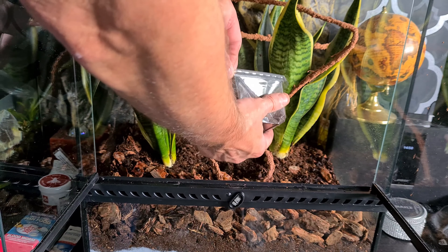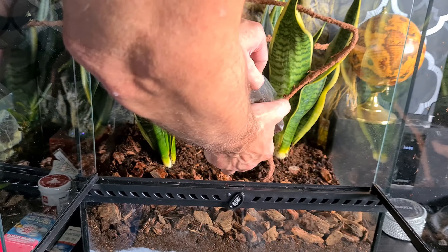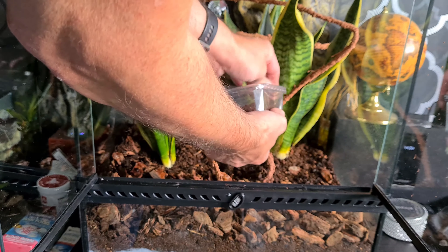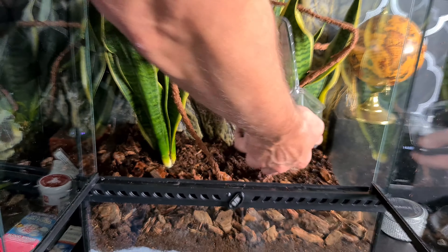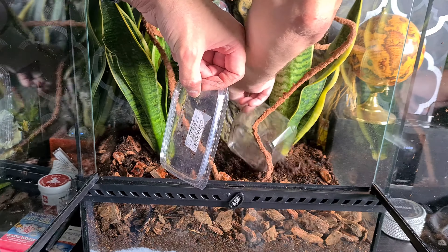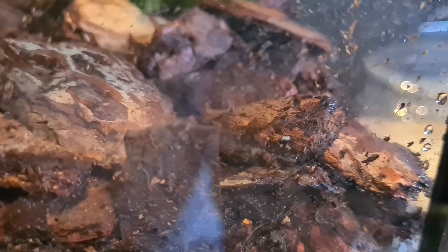Now it's time for the isopods, and once this is ready I can then go and get a lizard. It's easy to open from the back and then put the soil in on both plant areas. There we go - I've put the springtails in the bark.